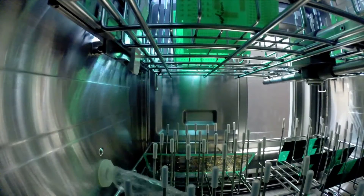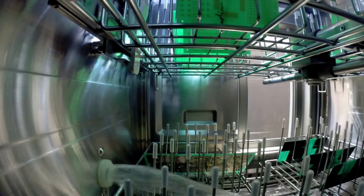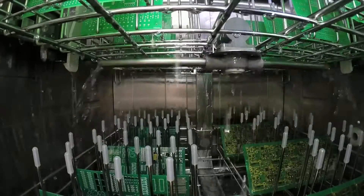Our EarthSmart closed-loop DI and chemical wash process saves hundreds of gallons of chemistry and thousands of gallons of water per year. We carry this technology into the rinse process, providing even more savings.